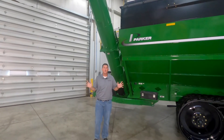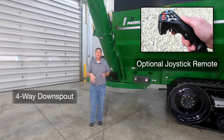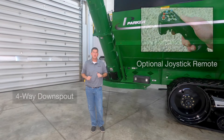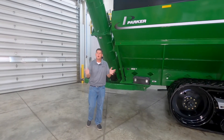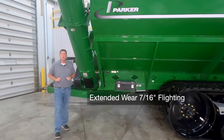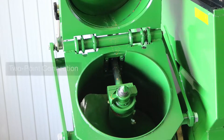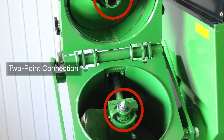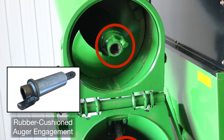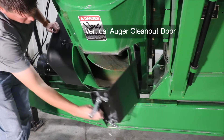For the easiest unloading, we have a joystick remote control option which gives you the ability to move the downspout in and out and side to side so you can easily top the truck off without having to reposition the grain cart. This joystick remote controller also controls other hydraulic functions on the grain cart. Our auger flighting features an extended wear design which puts 7/16 inch thick material around the outer edge where it typically wears the fastest. Our upper and lower auger engagement features a two-point connection and we also have a rubber cushion mechanism that provides a smooth start up. At the very bottom of the auger, we have an easy to operate tool-free hinge cleanout door.